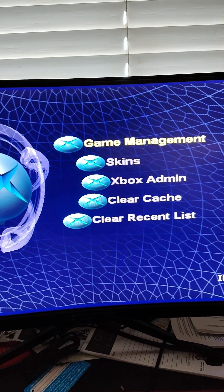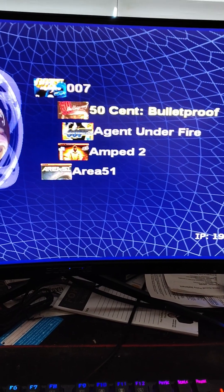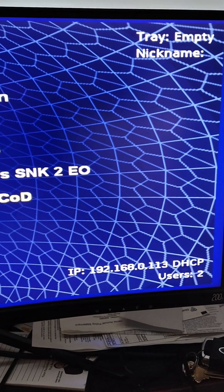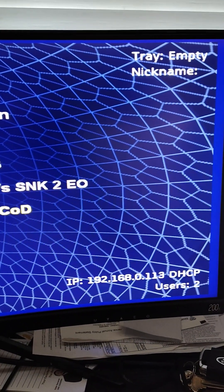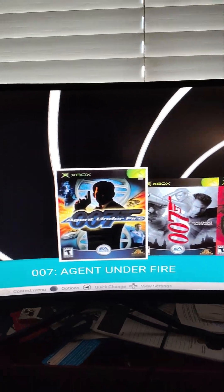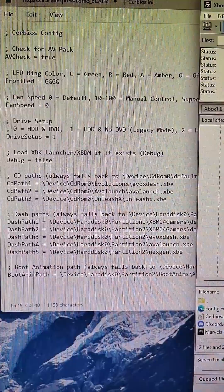Into this dashboard — I'm not a huge fan of this dashboard. You can keep it on this if that's what you want. It has all my games already on here, everything works, it's great. But I've also connected to this via the IP address for my computer. I'm going to change it over to XBMC for Gamers. I switched it over to XBMC for Gamers because that's my favorite dash. To do it, it's actually very simple — I modified the CERBIOS INI file.